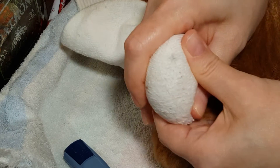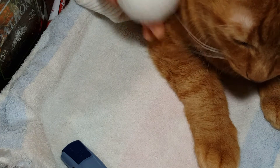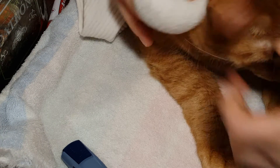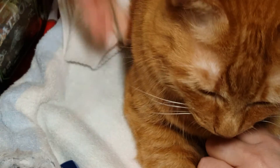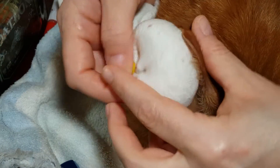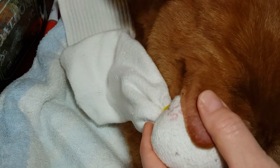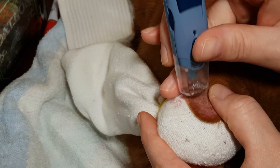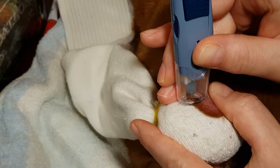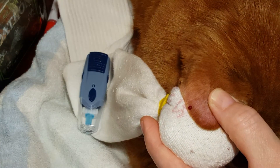Peanut's very used to this. Okay, when you're ready, stick the sock under the ear and then position the lancet right on the edge, and then poke. That easy.